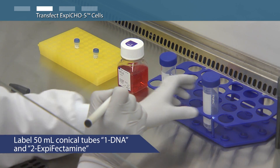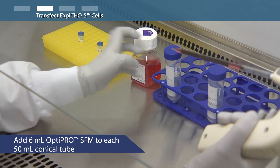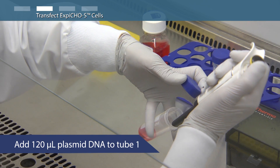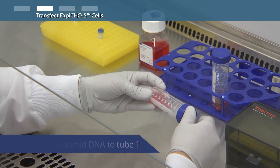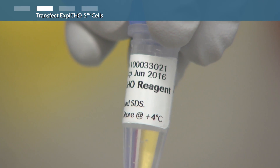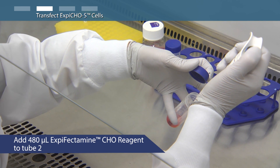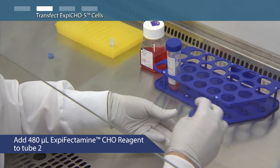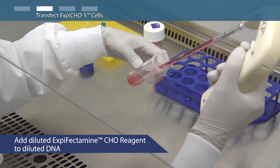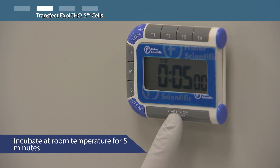Label one 50 milliliter conical tube as '1 DNA' and another as '2 XBFectamine.' Add 6 milliliters of OptiPro serum-free medium to each 50 milliliter conical tube. Add 120 microliters of plasmid DNA to tube 1 and mix well by swirling — do not vortex or pipette vigorously. Gently invert the XBFectamine reagent 4 to 5 times to mix thoroughly. Add 480 microliters of XBFectamine reagent to tube 2 and mix well by swirling. Then add the diluted XBFectamine reagent to the diluted DNA and mix well by swirling.